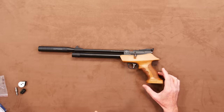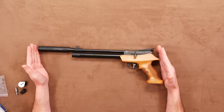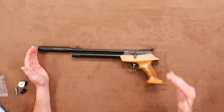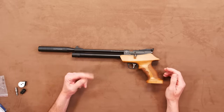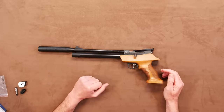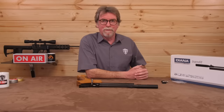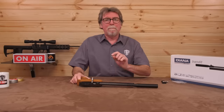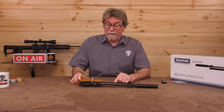A few stats first. This is 510 millimetres long, or around 20.1 inches. It has a 240 millimetre, or 9 inch, barrel and tops the scales at 1 kilo or 2.2 pounds. It's metal and wood. And yes, you heard me right — it is a pre-charge pneumatic pistol for less than £170 UK.